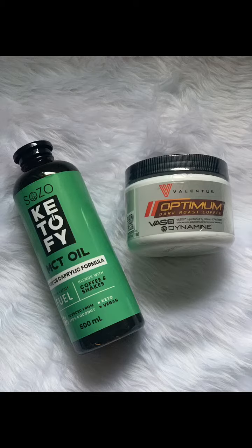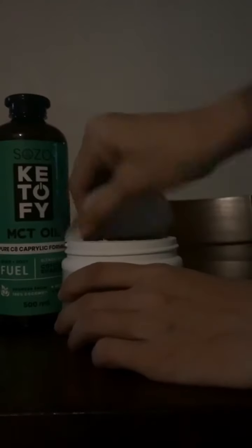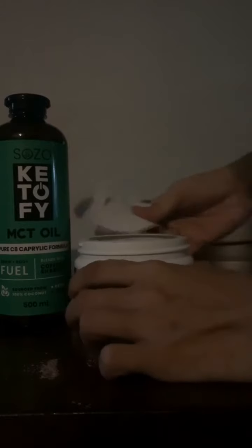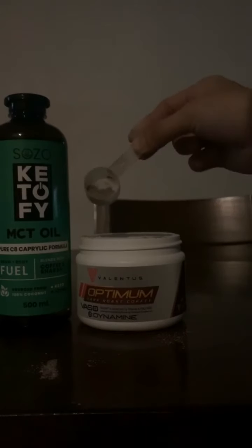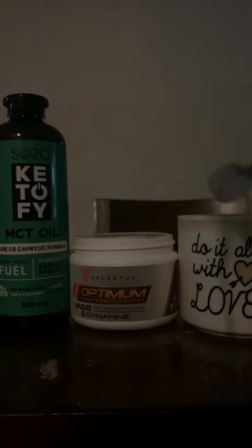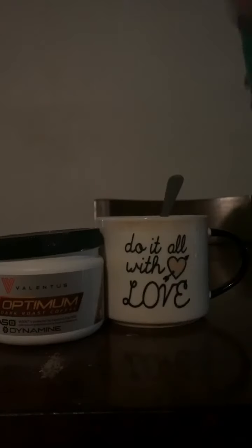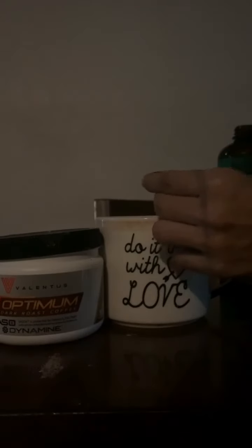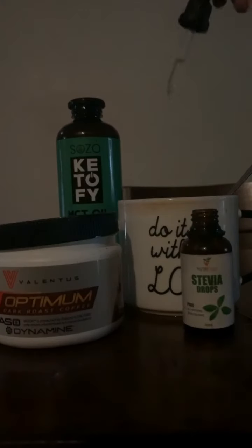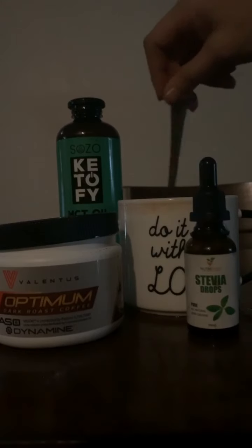First of all, your Valentos coffee must be this consistency — powdery and very fresh and sealed. I use only one-fourth scoop, since I'm very conservative with supplements. Then I add MCT oil C8 from Sozo PH, butter, and stevia. The stevia is optional, but I like it to make it a little sweet.